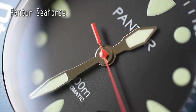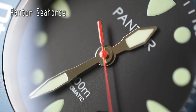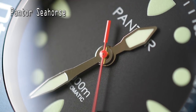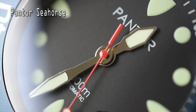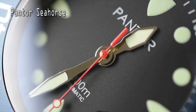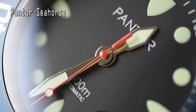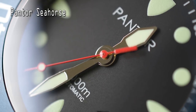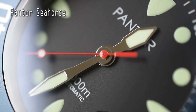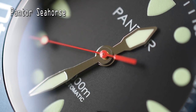Now, here comes another negative: I think the hands are kind of cheap looking. It's a bummer because overall the watch is really solid and seems incredibly well made — I don't know why they didn't splurge a little and get more robust-looking hands. The hands just look really thin and flimsy. Maybe that's a silly complaint, maybe I'm being too critical — leave me a comment, do you agree or disagree?